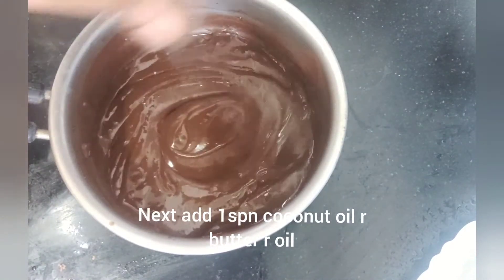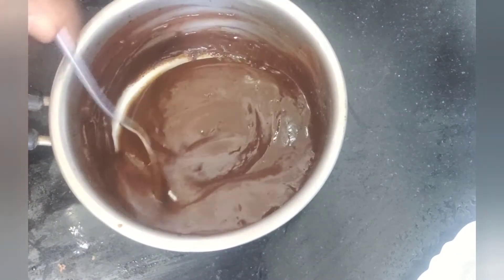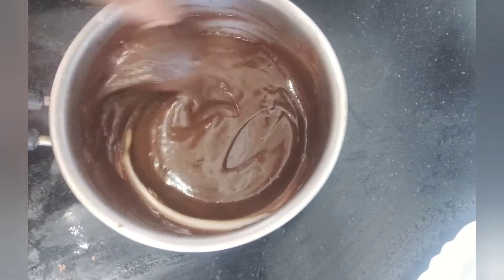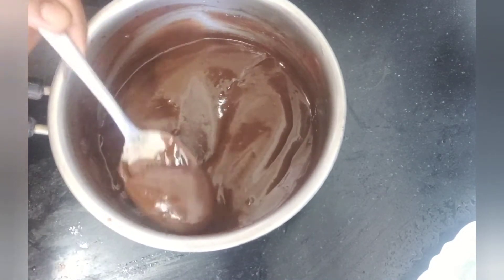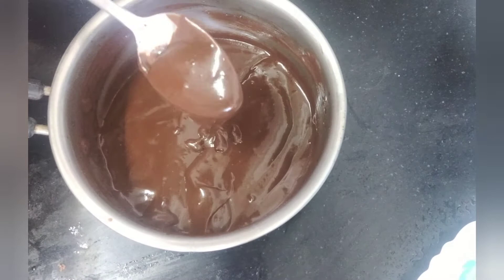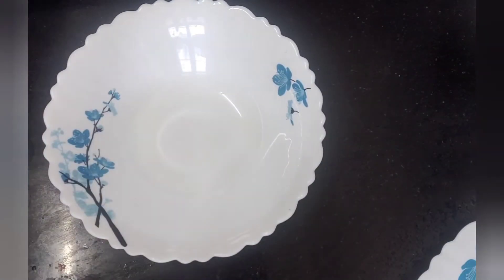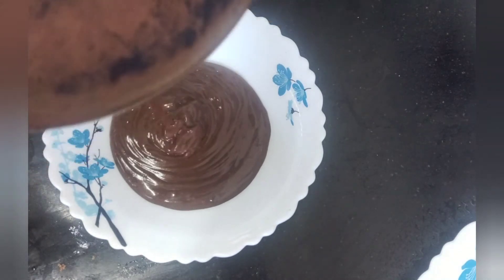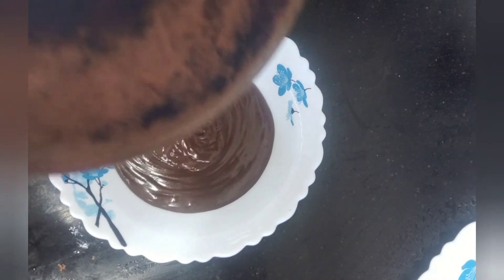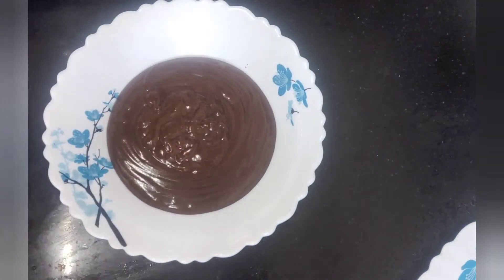You can use butter and oil, or two spoons of butter. The butter makes it shiny and good to eat. Choose the cake decoration and we will prepare the cake.